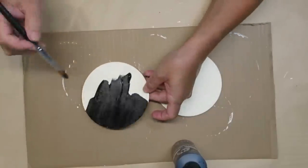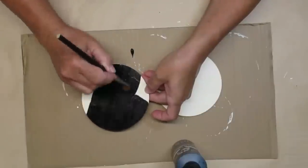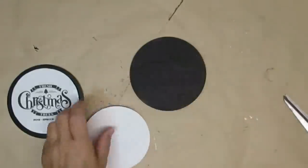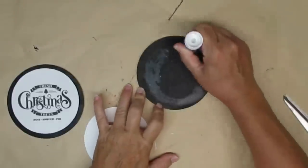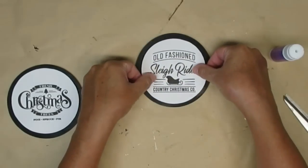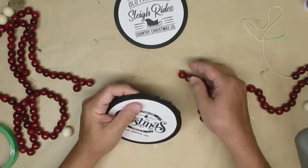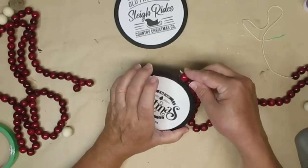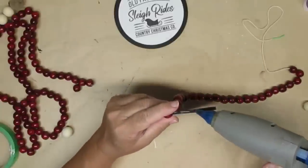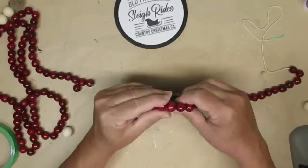I'm going to paint both of them black, and I'm going to do the sides and the back of it too because since these will be hanging ornaments you're going to see them from all sides. I found these pre-made graphics in Cricut Design Space and I'm just going to use a glue stick to glue them down — I printed them off on regular printer paper. I decided to go all out with the beads, using some beads I got at a thrift store a few years ago, and I'm just going to hot glue them all the way around the outside edge of each of the ornaments.